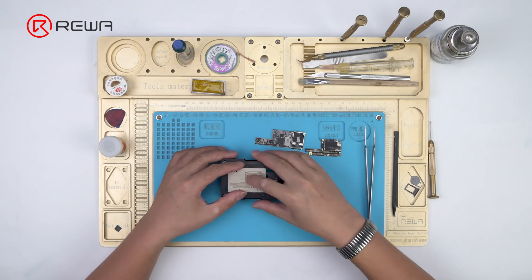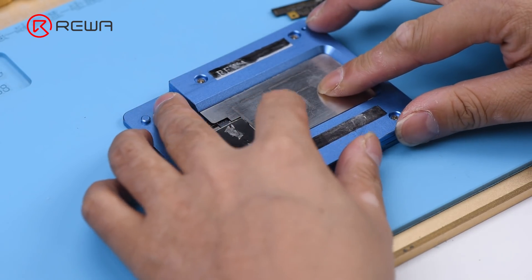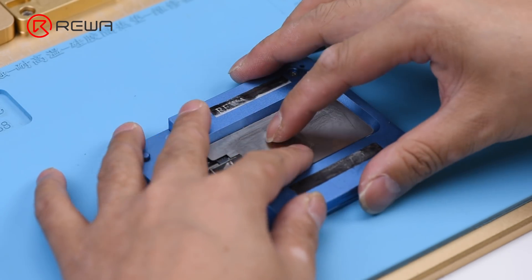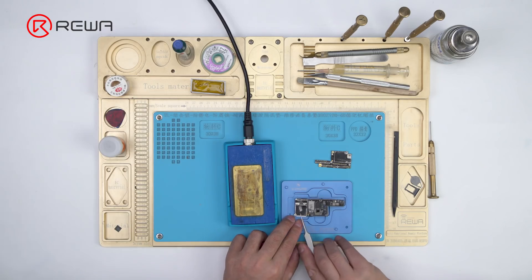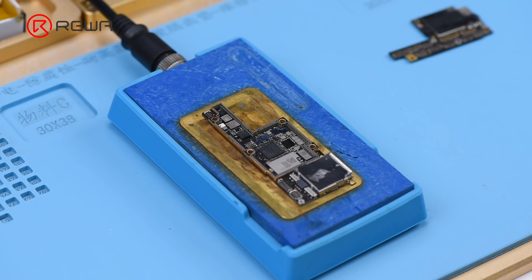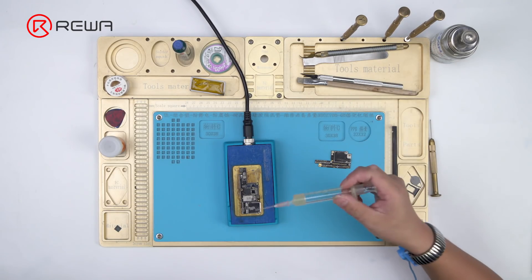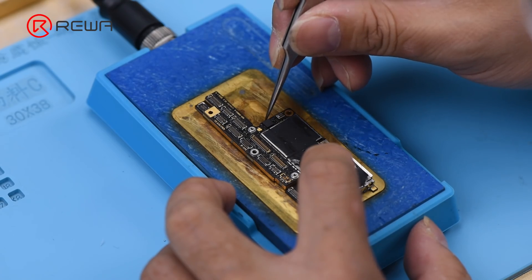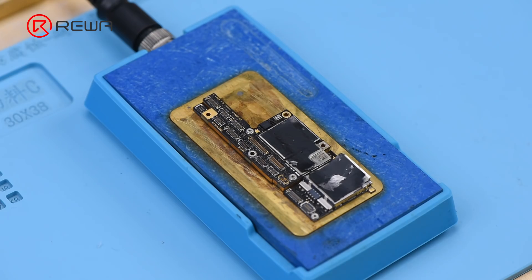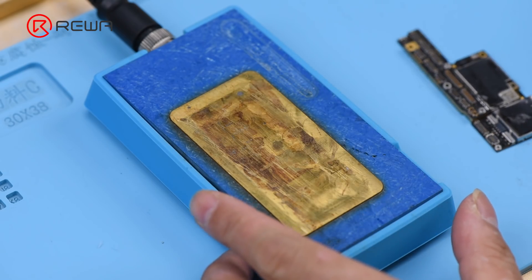Next, solder the two layers together. Attach the new lower layer to the specialized reballing mold. Cover it with the matched reballing stencil and smear some low-temp solder paste on the stencil, then remove the stencil carefully. Place the new lower layer onto the heating platform — with solder paste melting, solder balls start to shape up. Wait for the lower layer to cool for 10 minutes. Apply BGA paste flux to the third-space PCB, get the upper layer in position, and heat for 1 minute at 160 degrees. With the upper layer sinking and paste flux flowing, the two layers have been soldered together successfully. Power off the heating platform and wait for the double stacked motherboard to cool for 5 minutes.